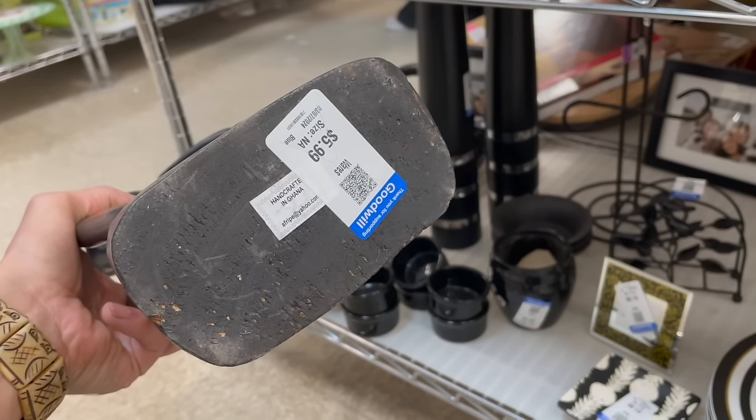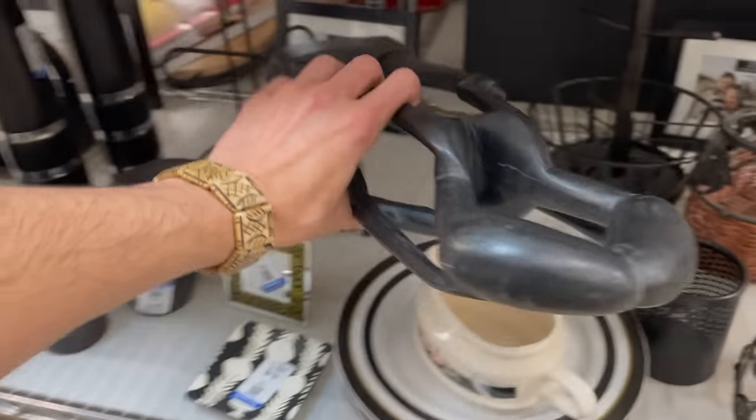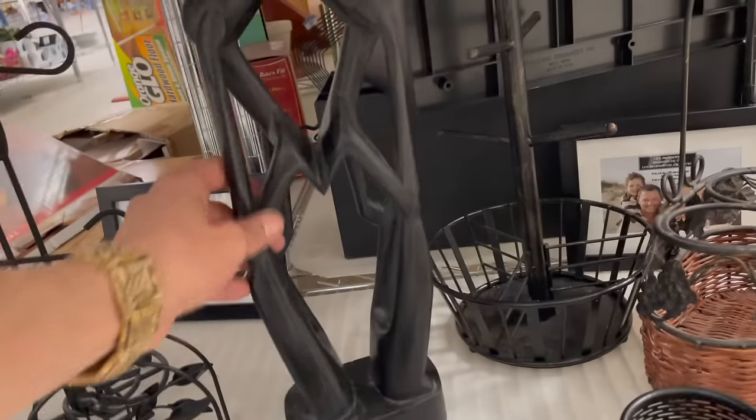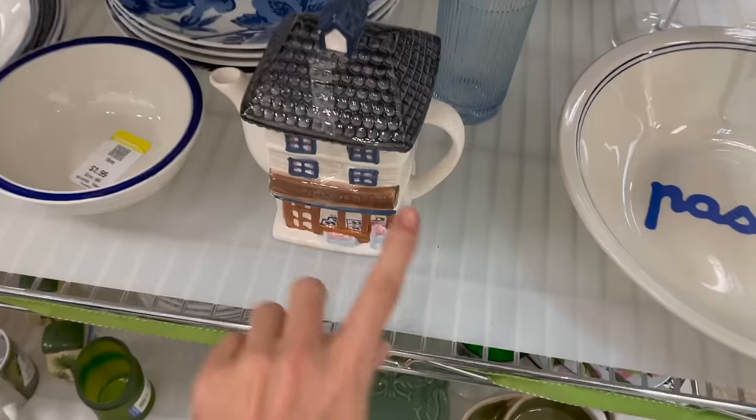African, handcrafted for six dollars. It just doesn't feel like high quality — it's very light. I'm gonna leave that.